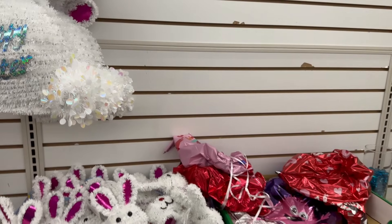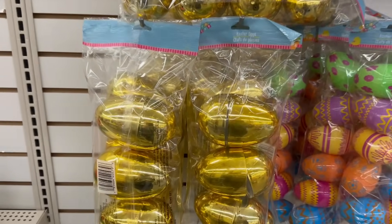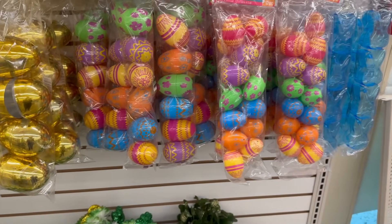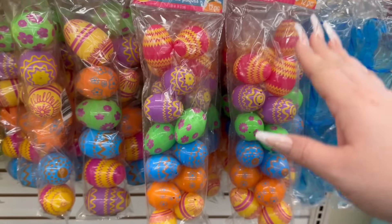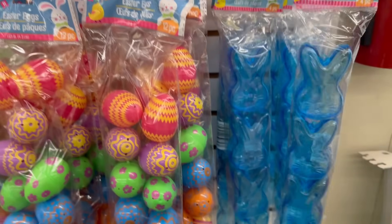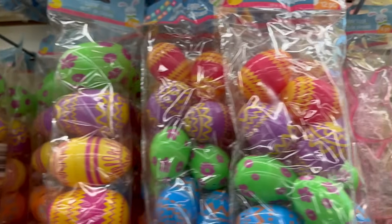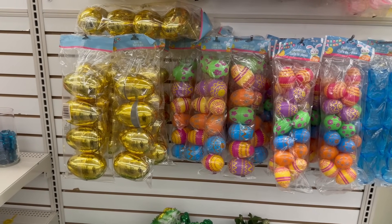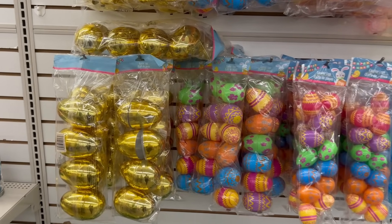Coming over here are some Easter eggs. We've heard of the golden ticket — well, we've got the golden eggs. These are nice-sized eggs for $1.25 and they're pretty big. They also have Easter eggs — you get six of them, or this one you get 12 pieces. There are little bunny-shaped ones — you get four for $1.25 in blue and pink — and then little chicks as well. Dollar Tree usually goes all out with their Easter eggs giving us a great variety of different sizes and styles.